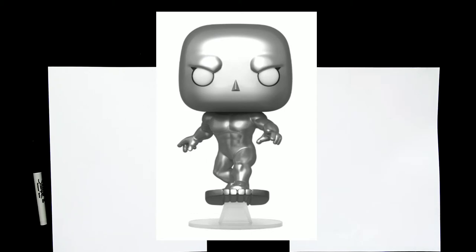Hey everyone! Welcome back to Pop Draw! Today we're going to be drawing the Silver Surfer based on the Funko Pop design.